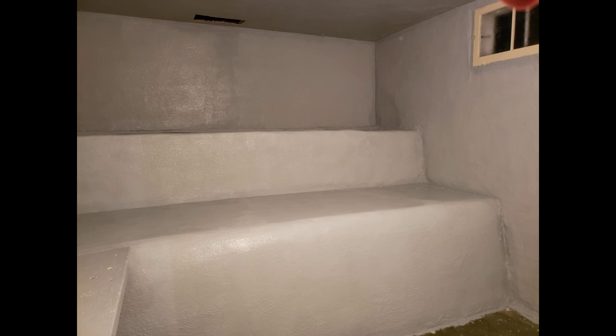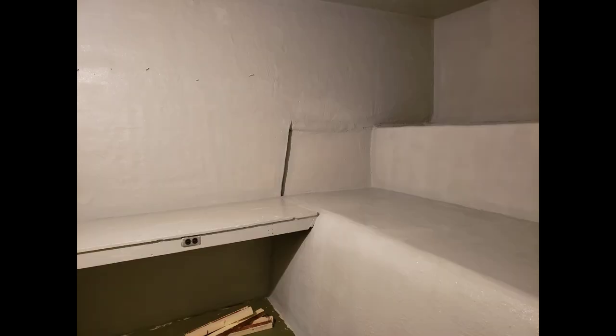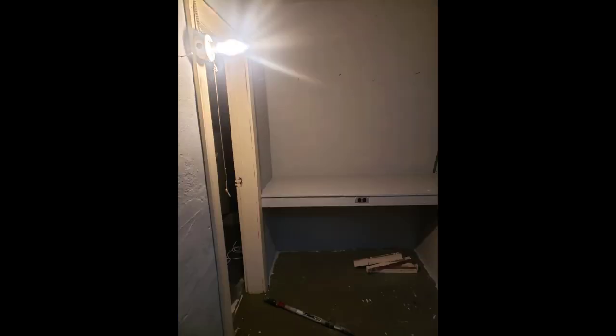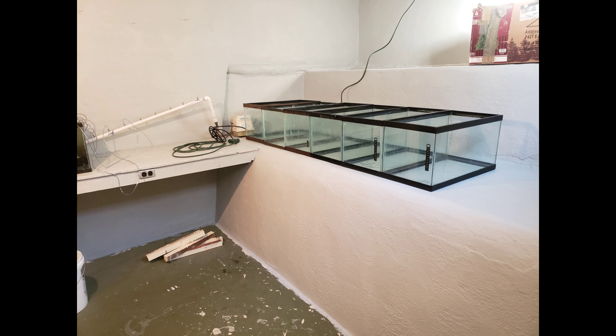I decided I wanted to paint the room, so I ran to Menards, Lowe's, or Home Depot and got a gallon of paint for about $20 — I already had a roller. I started painting and things were looking nicer already. It's in the basement of a house built in the twenties, so I wasn't looking for perfect — just something I'd be more comfortable in and enjoy a little better. After cleaning it up and getting the room painted, I started moving tanks in and testing out where I might want things.